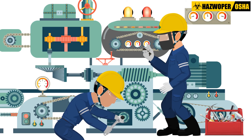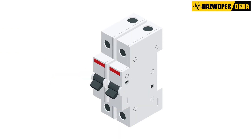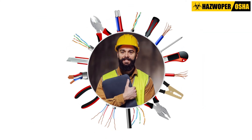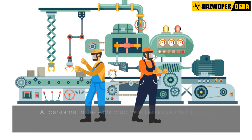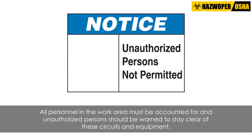Once the repair or maintenance work on electrical circuits and equipment is complete, the electrical components must be re-energized. Before electrical circuits and equipment can be safely re-energized, visual inspections and tests should be conducted to verify that all tools, electrical jumpers, shorts, grounds, and other similar devices have been removed. All personnel in the work area must be accounted for and unauthorized persons should be warned to stay clear of these circuits and equipment.